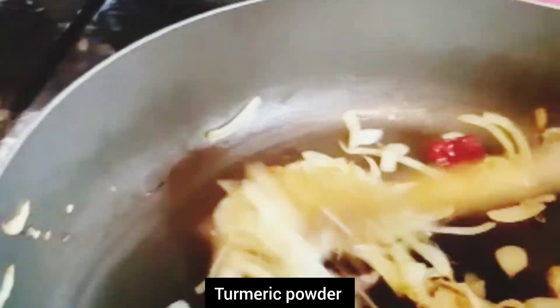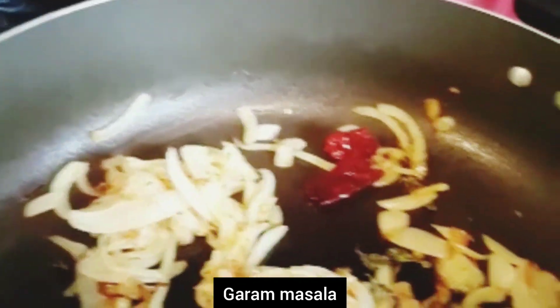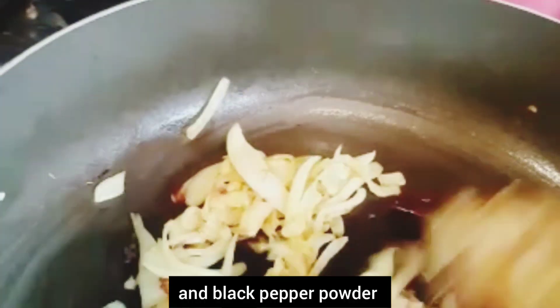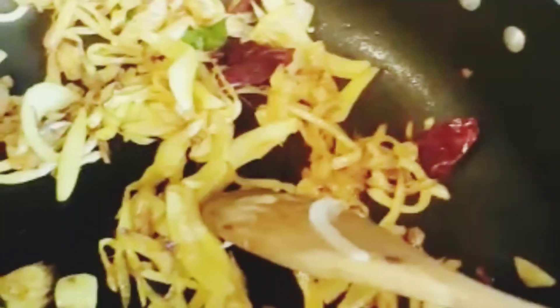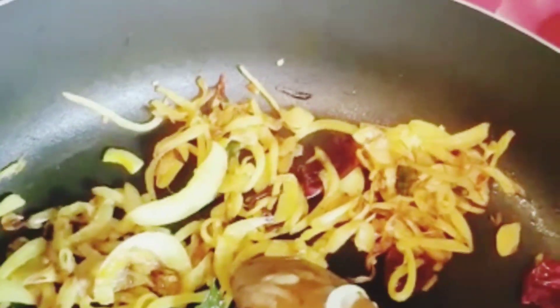You want to add some spices here. Add some salt and salt. That is why I am adding a small amount of salt. Add some spices here and add some spices to them.